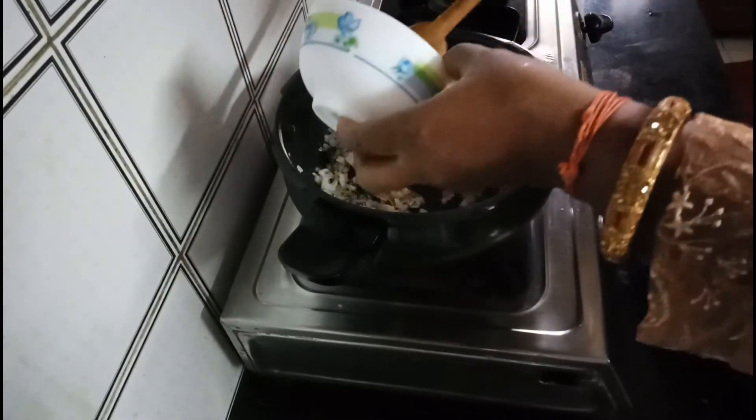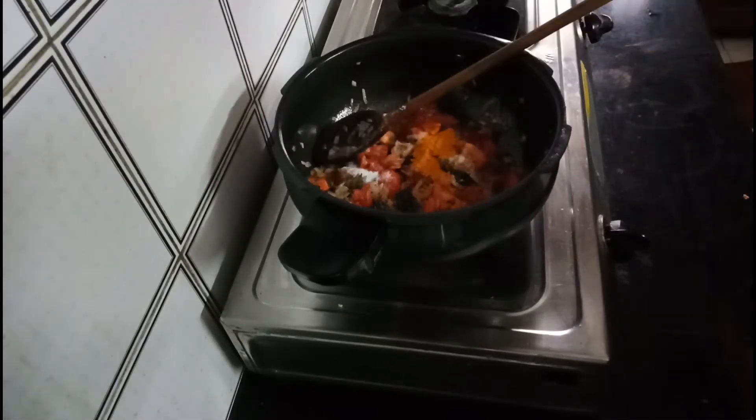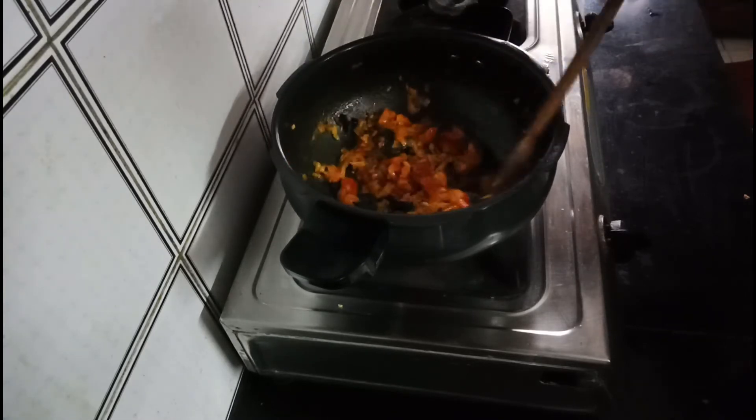I just need to add the chili if you want to use it. Now mix. Add some salt and oil.